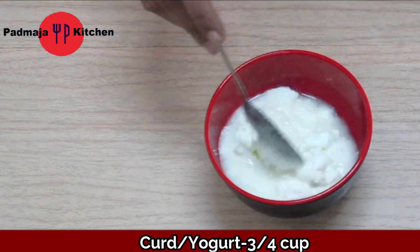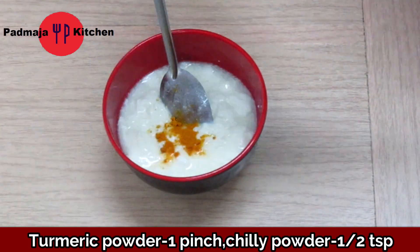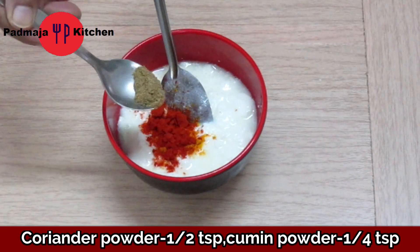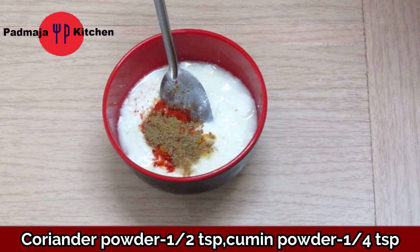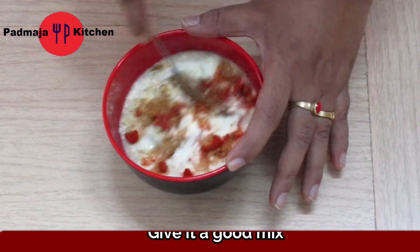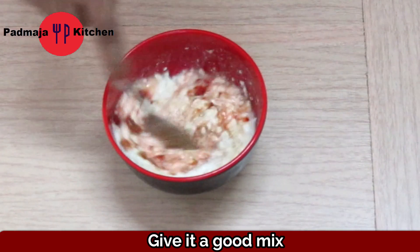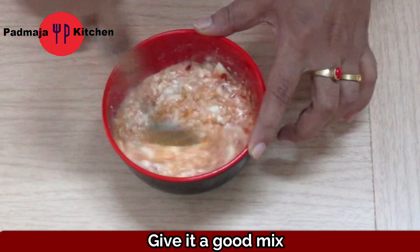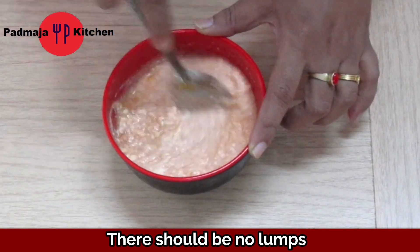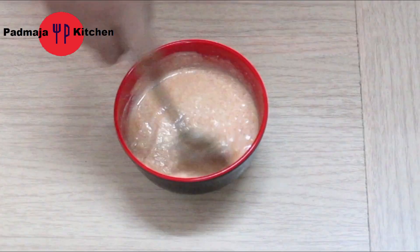We need 3/4 cup of dahi. We will add half a teaspoon of red chili powder. Mix the dahi well so there are no lumps. Get all the dahi smooth together and set it aside.